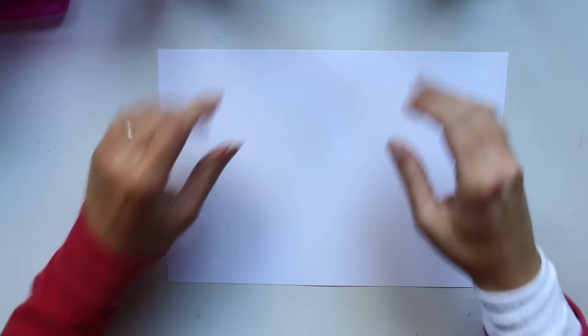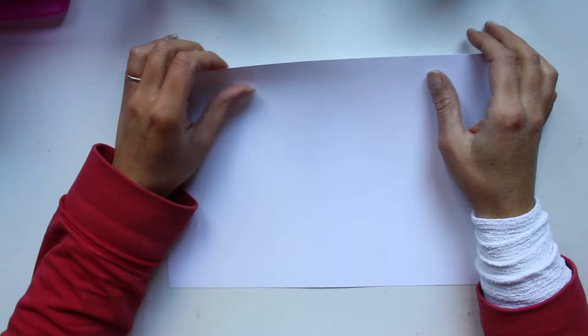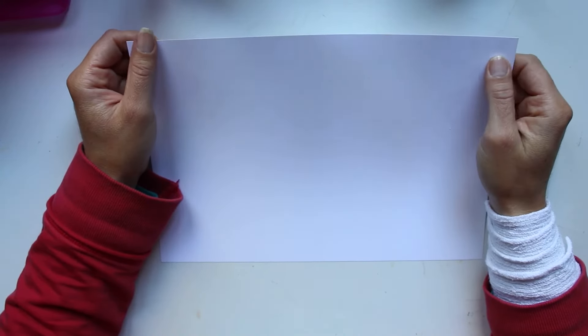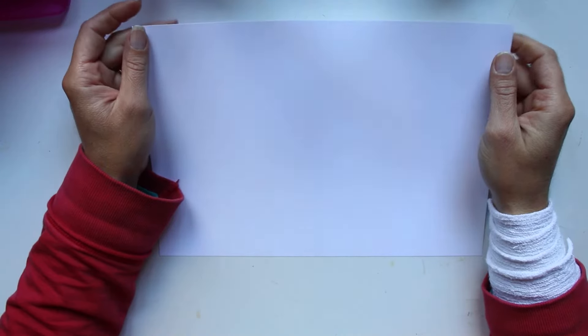Bonjour tout le monde. Comme vous allez très vite vous en apercevoir, on se moque pas, je suis malade, donc je parle du nez. Il va falloir faire un petit peu abstraction et je m'en excuse dès le départ comme ça c'est fait.